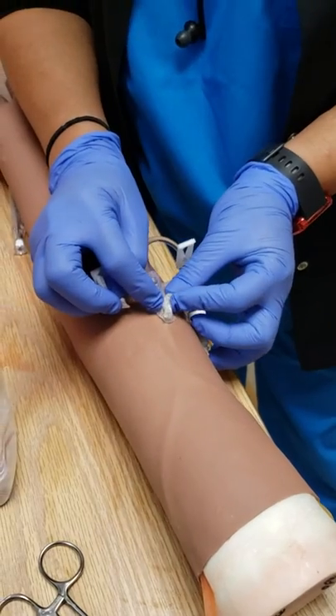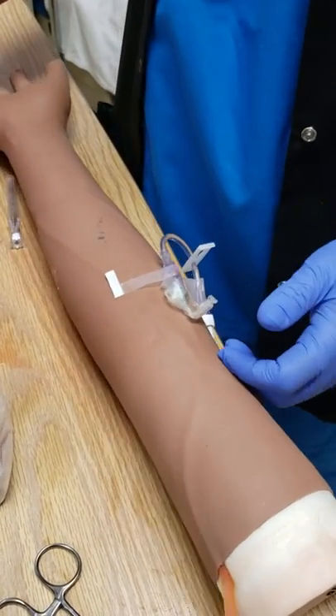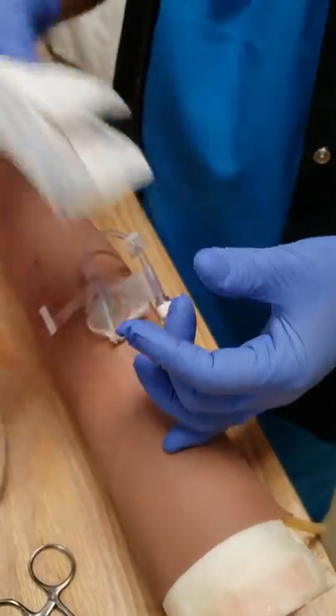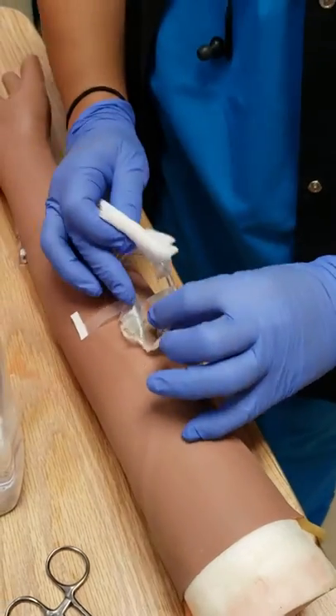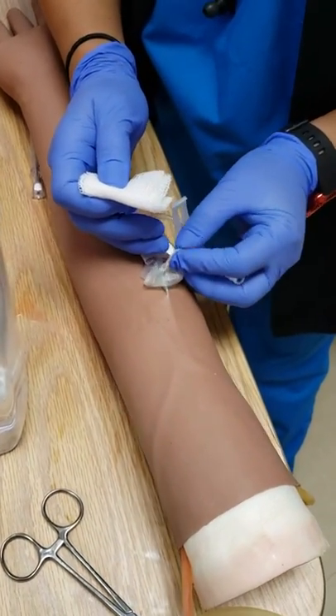Alright, so you've removed the tape all around. Now I'm going to take the gauze, fold it, and make sure that the tape is fully removed. Then pull back.